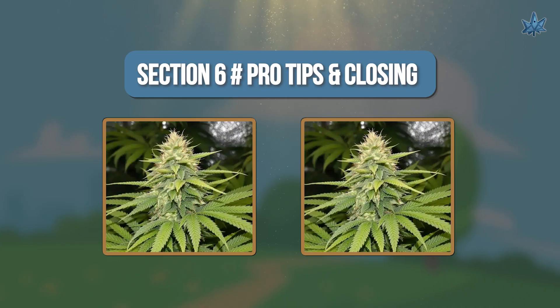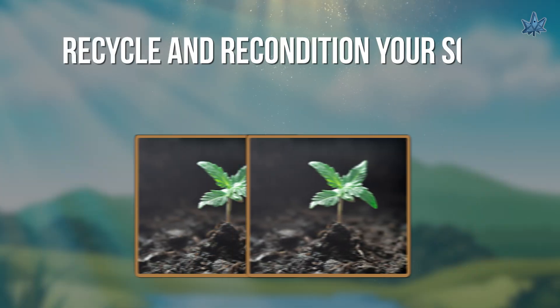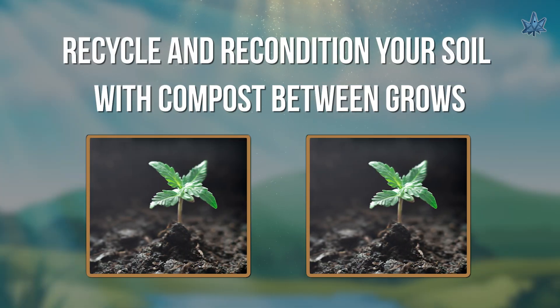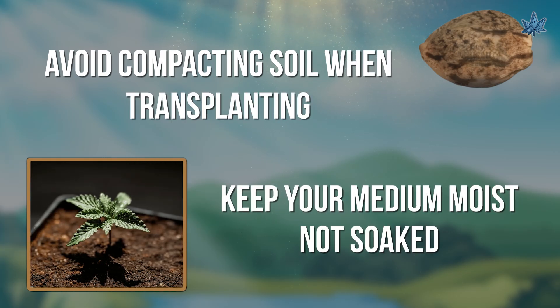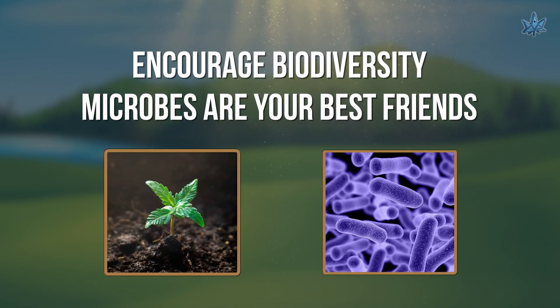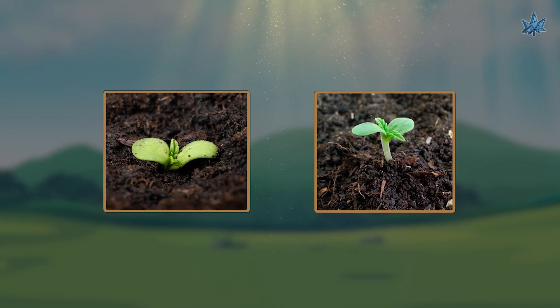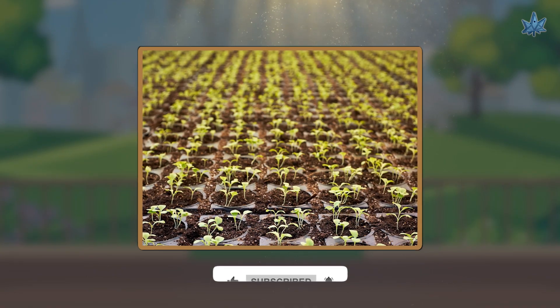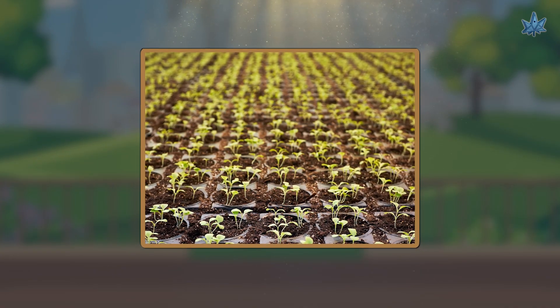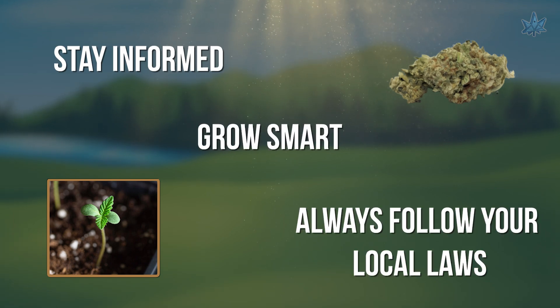Section 6: Pro Tips and Closing. Here are a few quick grower tips from Rocket Seeds: Recycle and recondition your soil with compost between grows. Avoid compacting soil when transplanting. Keep your medium moist, not soaked. Encourage biodiversity — microbes are your best friends. And there you have it: a strong, healthy foundation for your cannabis plants. Thanks for watching, growers. If you found this video helpful, hit that like button, subscribe, and turn on notifications for more responsible cannabis education every week. Stay informed, grow smart, and always follow your local laws.